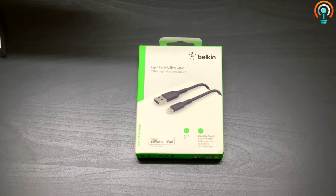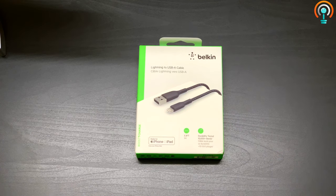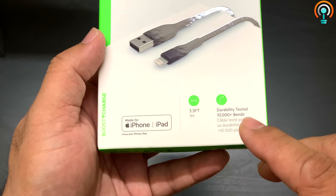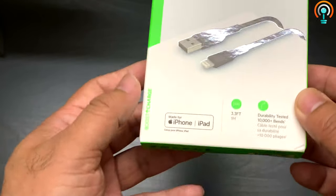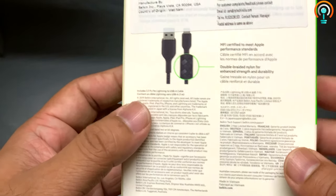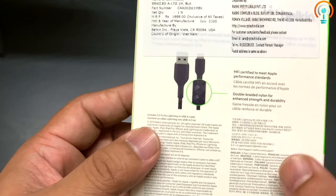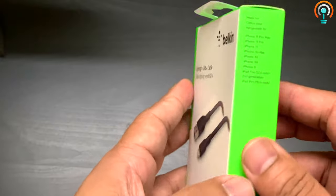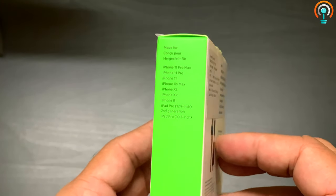I found this Belkin which is very sturdy and it has a nylon wrapping around it so that it lasts long. It's one meter, 3.3 feet long, and durability tested up to 10,000 bends by Belkin. This is an Apple MFi certified cable — it says MFi certified to meet Apple standards. It is manufactured in Vietnam and is compatible with all Apple models, of course with any lightning port.